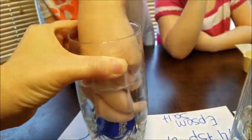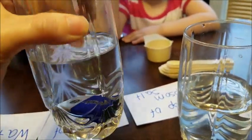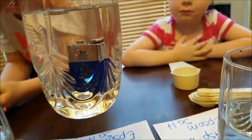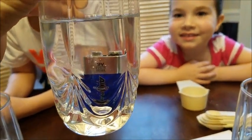Bailey is going to take it out and we are going to put it in the one-fourth cup. And I'm going to put it in the three-fourths. Let's watch and see what it does. Oh, you see it bubbling? It's bubbling more — it is bubbling more.